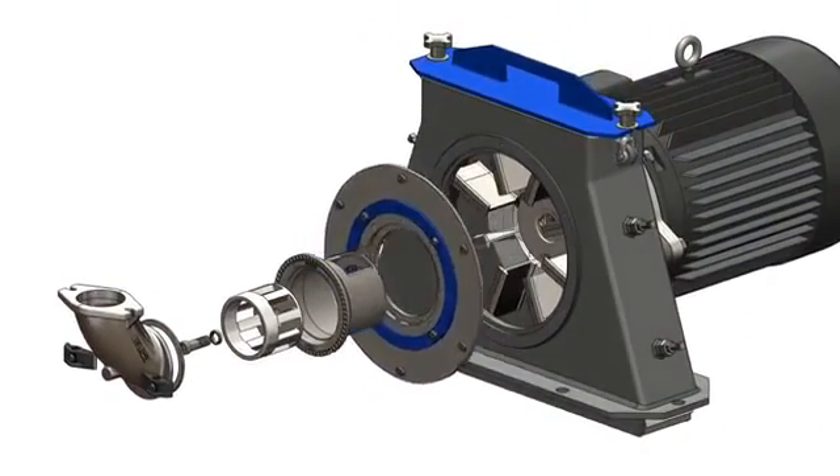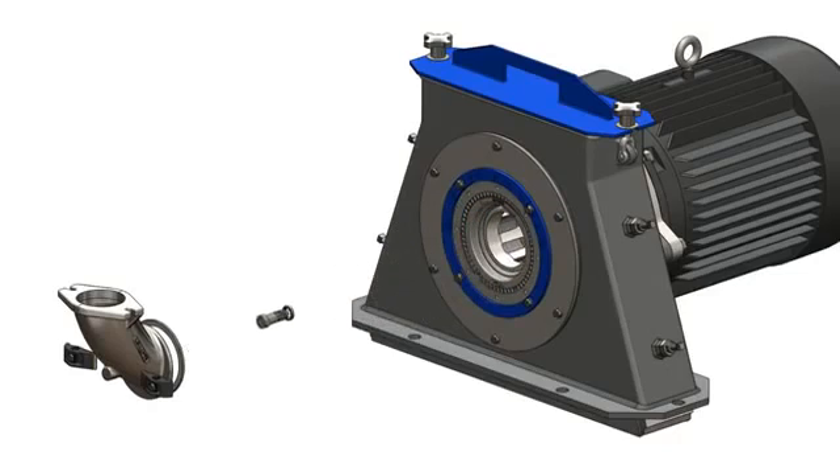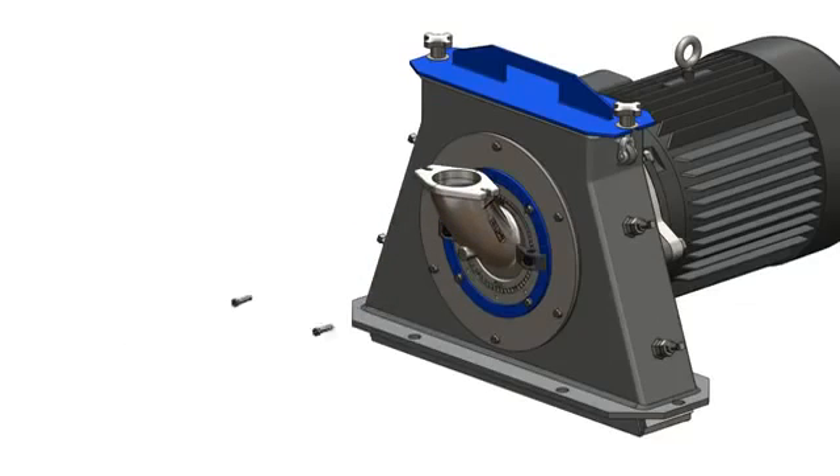Add the control cage, impeller, and finally your feed components, and your old outdated OEM wheel has been updated to the latest technology available — the METCAST e-wheel.